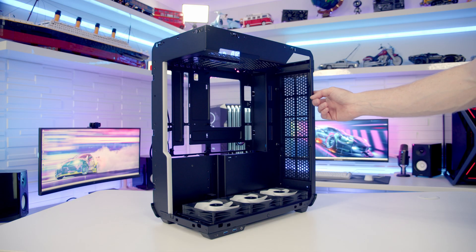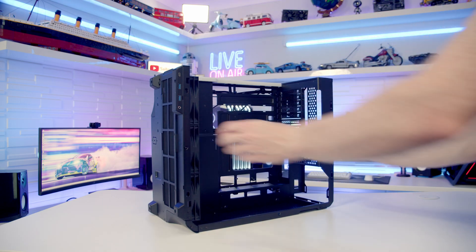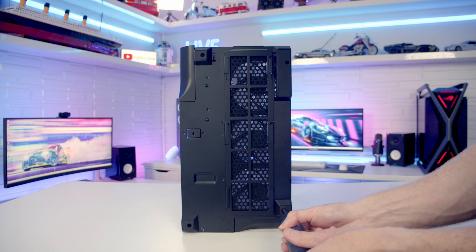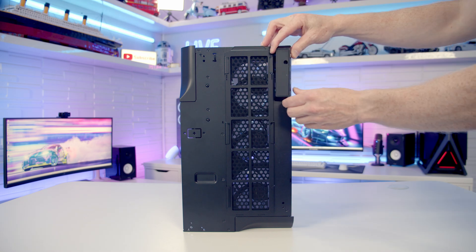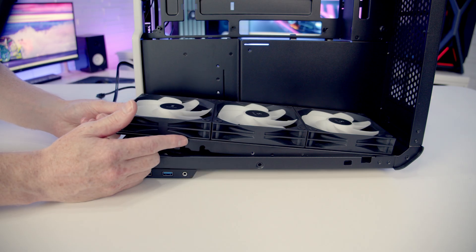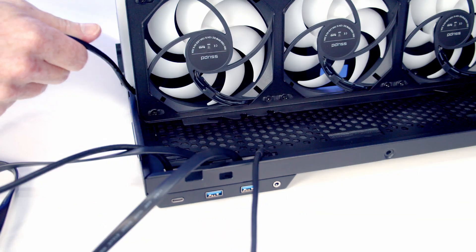If you don't want this case sitting on the left hand side of the desk, it is actually possible to rotate the case around - this would now be the front, and if you have it sitting on the right hand side of the desk you'll be able to look in and see your build. There are a few adjustments needed. First we need to remove the feet, each held on with a screw. You'll notice this larger foot is still secured because the IO cables are still attached, so we need to free those up by temporarily lifting the bottom fans out of the way and cutting a few cable ties to pull the IO cables through.